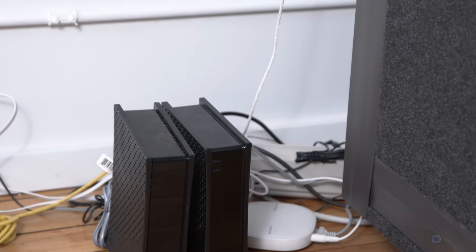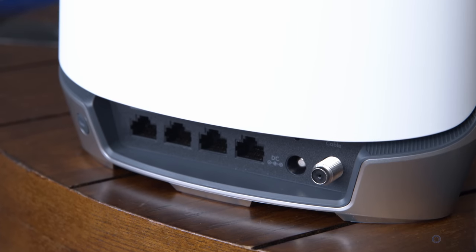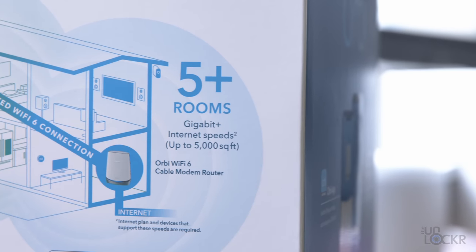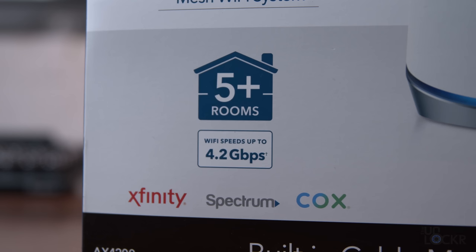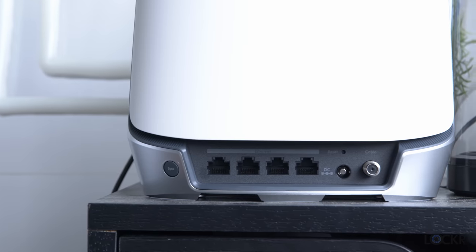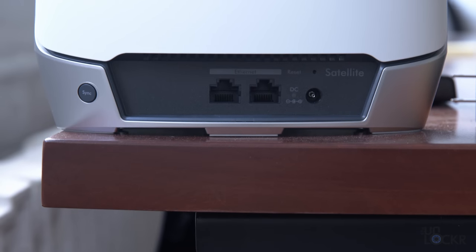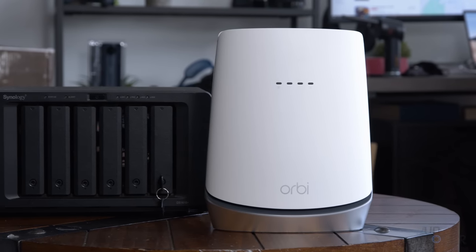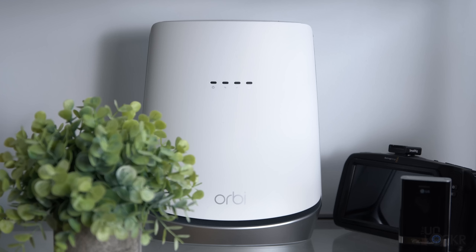An interesting side benefit: most cable ISPs charge you a monthly rental fee for your modem. If you replace the modem and send it back, you can save that money every month. The two-unit system has a range of about 5,000 square feet, tri-band support with dedicated Wi-Fi 6 backhaul, and an AX4200 rating with a theoretical max throughput of 4.2 gigabits per second. For ports, there are four Ethernet ports on the main unit in addition to the coax port, and two Ethernet ports on the satellite unit. Pricing for this one is a bit higher than the TP-Link, but I'll leave the best prices I could find below.